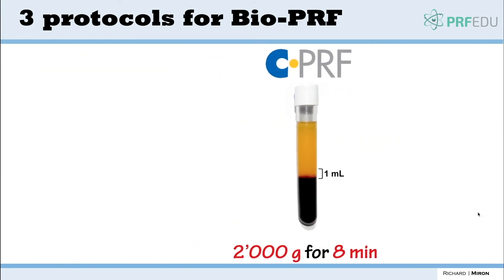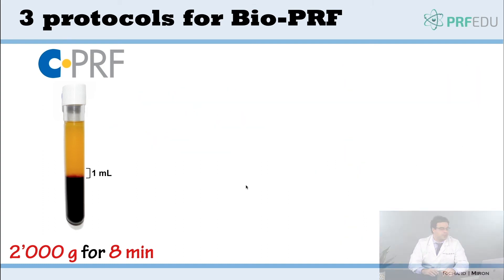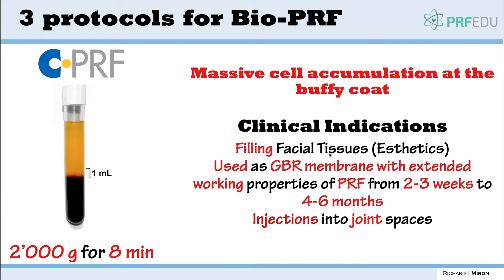The CPRF protocol uses a faster spin cycle and the cells get accumulated right at the buffy coat, making them very rich there. This is what you want to use as your liquid platelet-rich fibrin. In medicine and the injectable field, many people use this because it's more concentrated with platelets — as we saw in chapter three, CPRF protocols typically give a 10 to 15 or 16-fold increase in platelets.